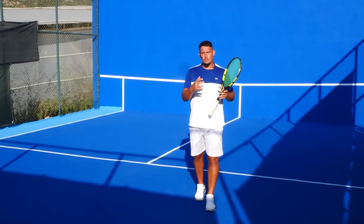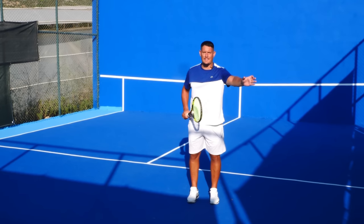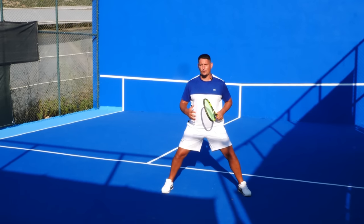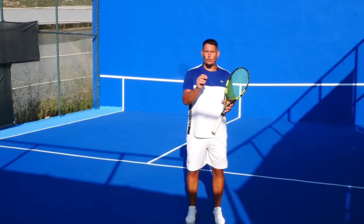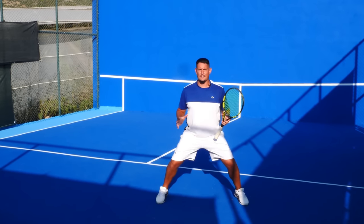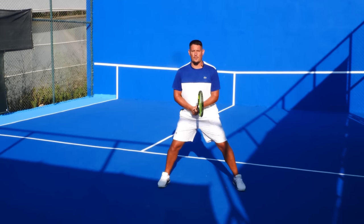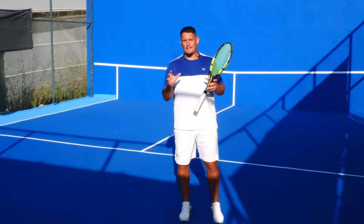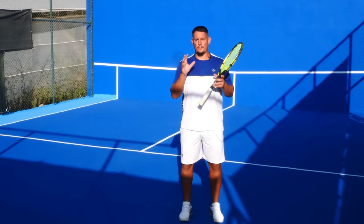It also gives your opponent the illusion that you're covering a lot of ground. If I'm standing narrow they feel like they have a lot of space on either side, whereas when my stance is wider I suddenly look bigger — almost like an eagle extending its wings. We want them to feel like the court is much smaller. Think about Novak Djokovic returning: he looks so balanced and ready to push off, and it all starts with his wide athletic base.